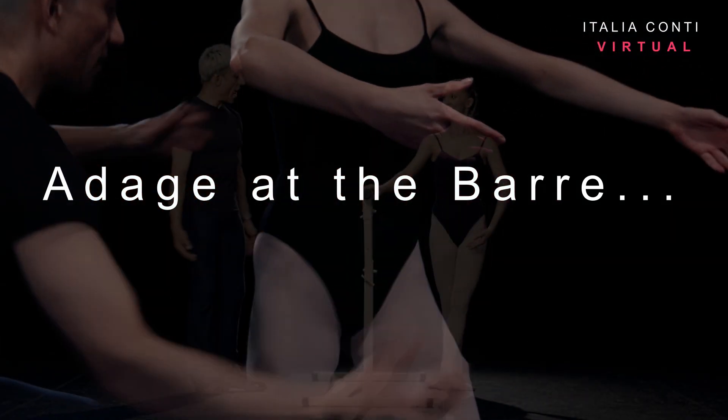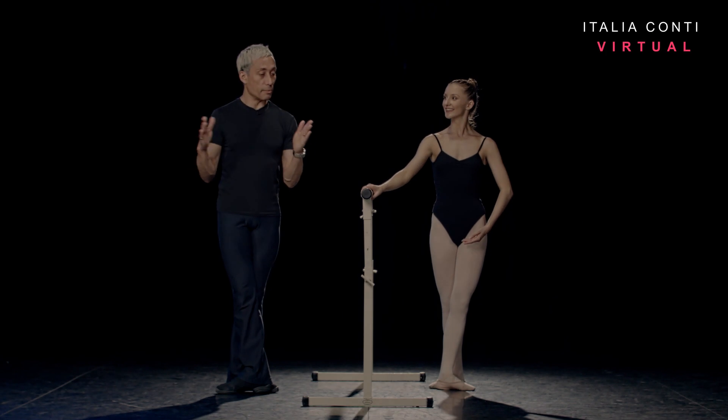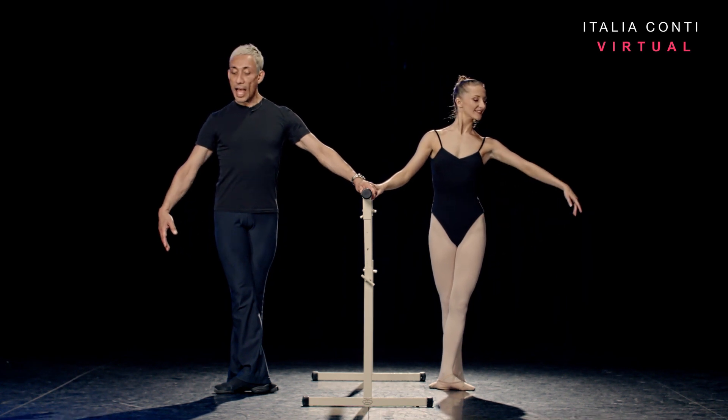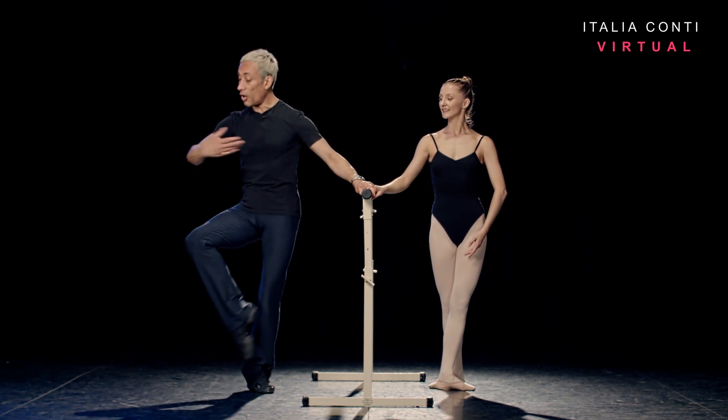Okay, Sophie, let's take our adage at the bar. Starting in fifth position, we're going to change our alignment throughout the exercise. We start on fast. Five, six, breathe seven and eight. Petit développé fondu devant away from the bar on one.